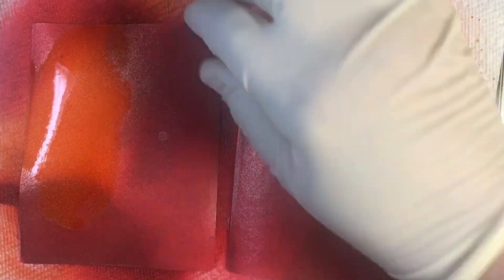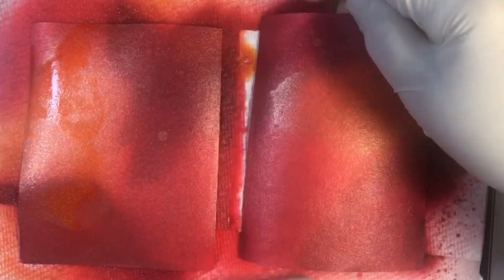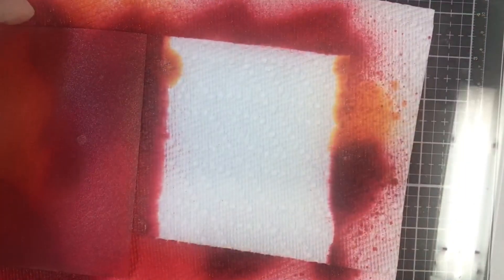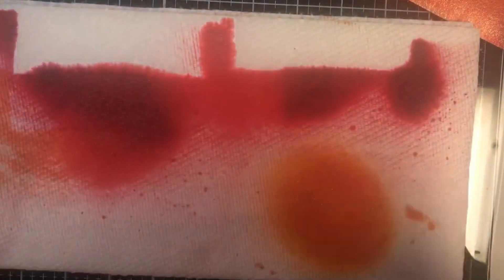Look at all that pretty color — it's absolutely stunning in person. It's still really wet. Can you see all that shimmer on there? Absolutely beautiful. You can either dry these using a heat tool, or like I'm going to do, let them air dry. Then I'm going to come set up my Misti and come right back.